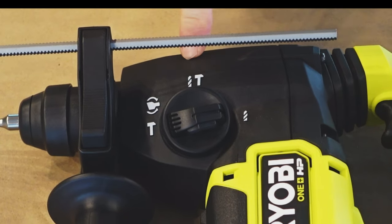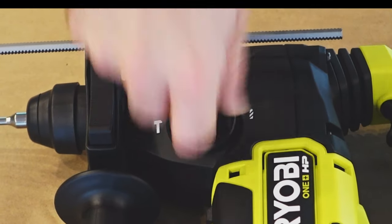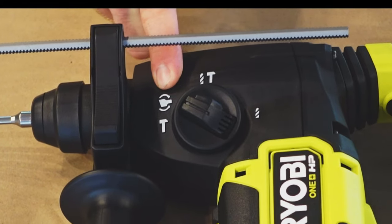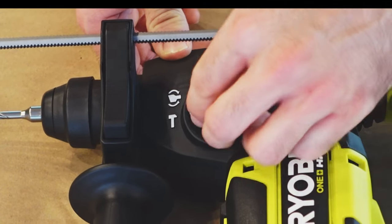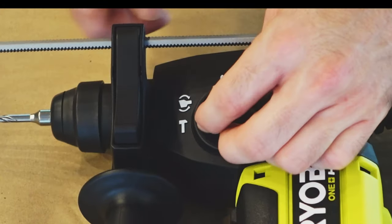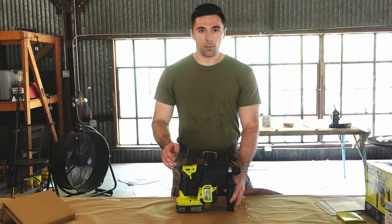If you want to break apart concrete, tile, or other masonry work, you can put a chisel bit on this and switch it to the chisel setting. When you need to adjust the chisel position - going from vertical to horizontal or an angled position - set it to the chisel adjust mode, which allows you to rotate and reposition the chisel. There's also an LED work light that comes on when you turn on the drill.